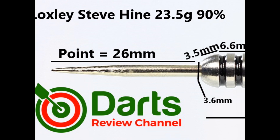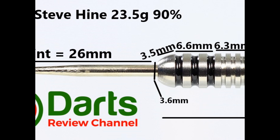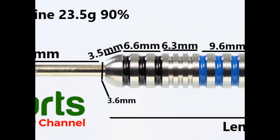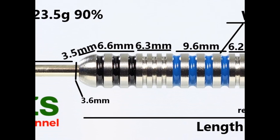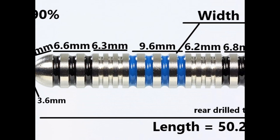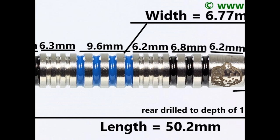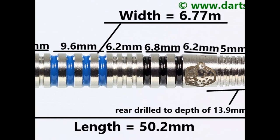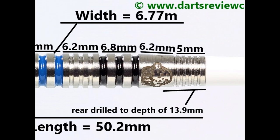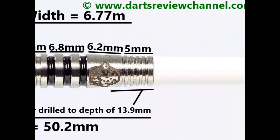Fitted with a silver 26mm point. There's a slight tapered bull nose at 3.5mm, then wide rings and grooves at 6.6mm, then thin rings and grooves at 6.3mm, more wide rings and grooves at 9.6mm, then thin rings and grooves at 6.2mm. On the rear of the barrel there are more wide rings and grooves at 6.8mm, then a smooth section with the logos at 6.2mm, and on the end of the barrel a very fine ring and groove grip at 5mm. Length is 50.2mm and width is 6.77mm.